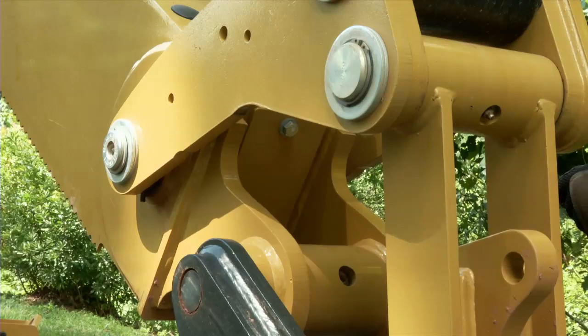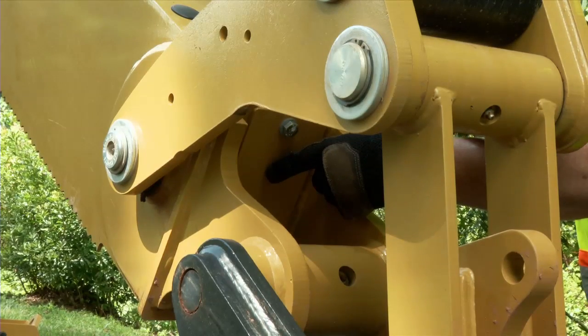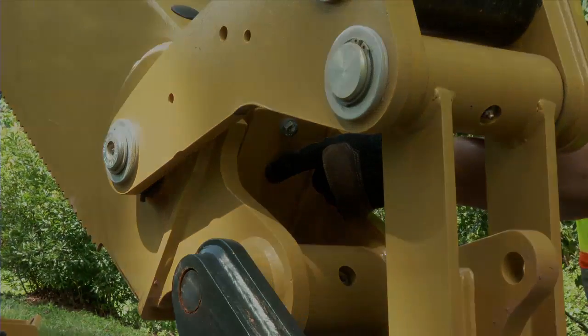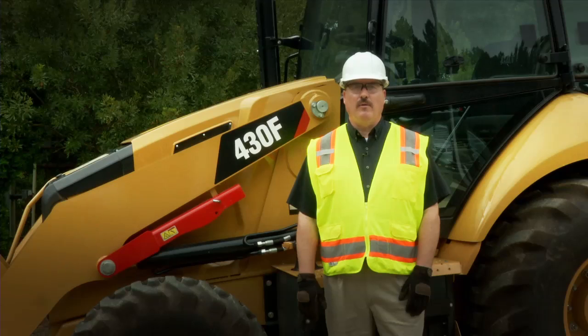The second wedge is located behind this plate at the end of the extendable stick. I hope you have found this information to be very helpful. Always remember to consult your operation and maintenance manual for your F-Series Backhoe Loader.